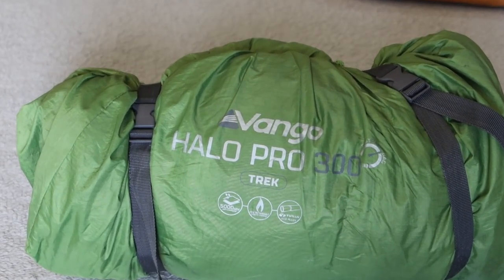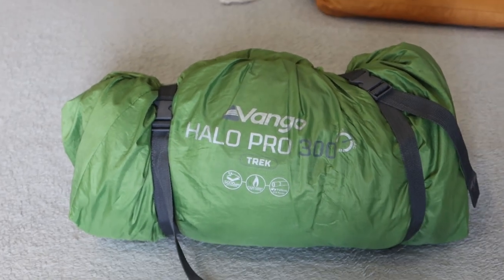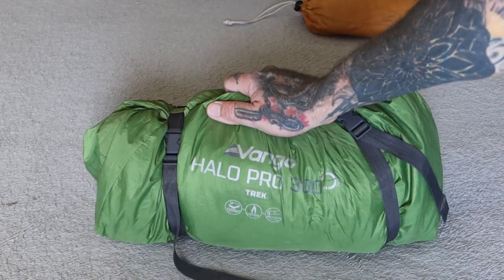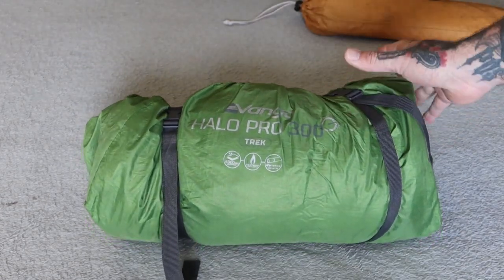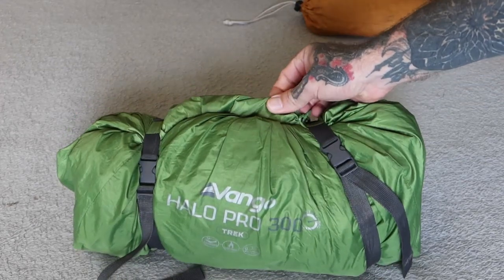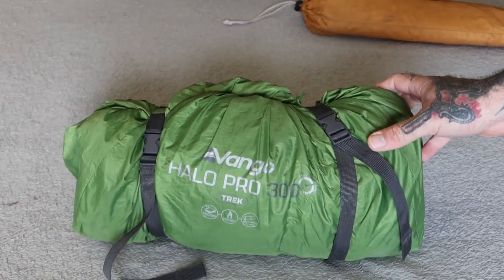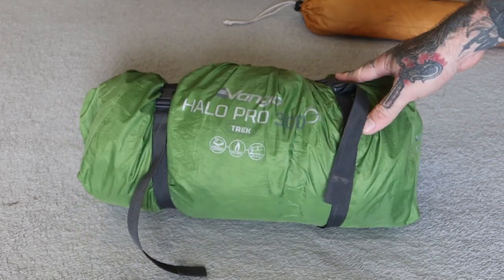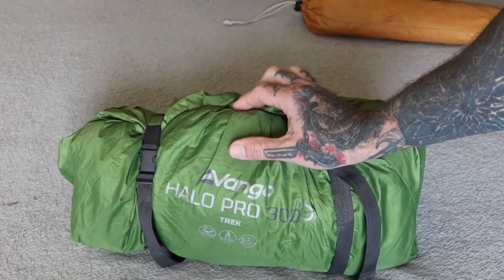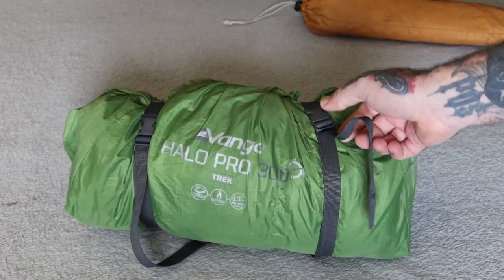In the left back pannier we carry the Vango Halo Pro 300 tent — a lightweight tent for packing. The tent poles and pegs go into the back tail bag on top of everything, while the tent itself is stuffed right at the bottom of the pannier inside a waterproof bag to keep it dry. It's a three-man tent, nice lightweight, and I'll post some pictures of it set up so you can see what it looks like. I think it weighs just a little over three kilograms.